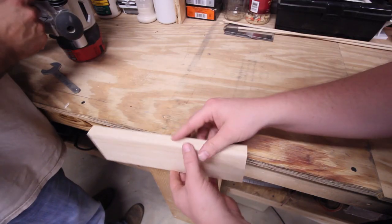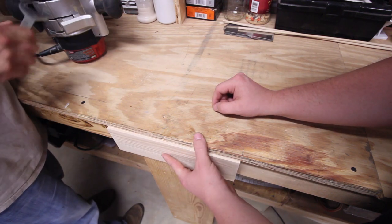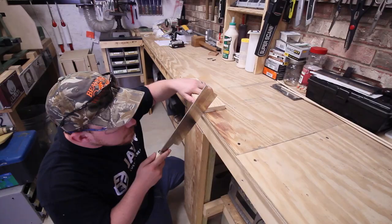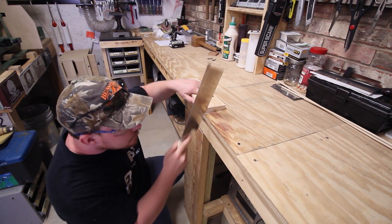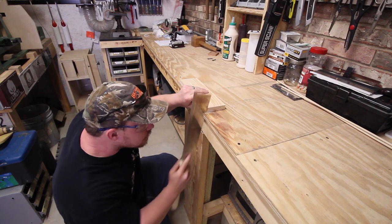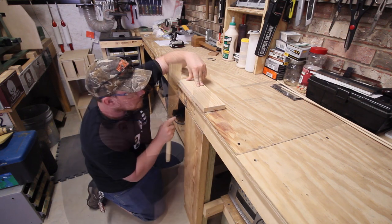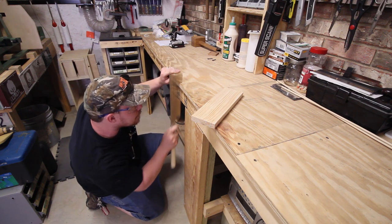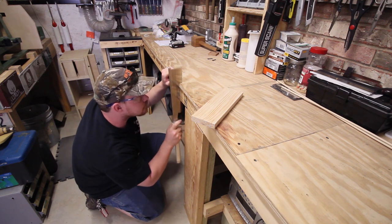Three-quarter inch plywood was used as the workbench top, which is fine, but it overhangs the base assembly by just a little bit — not quite three-quarters of an inch. To make everything line up, instead of shimming the entire base to match the overhang, we're going to add a front jaw to the vise. To do so, we need to remove just a little bit of material on the plywood top where it overhangs the base where the vise will be.